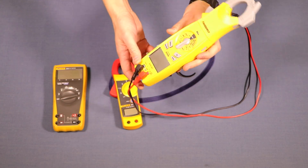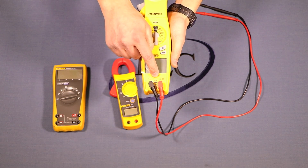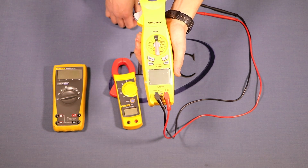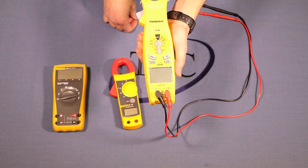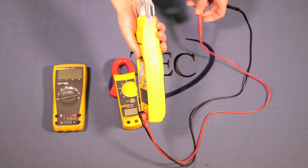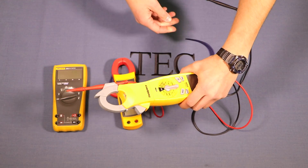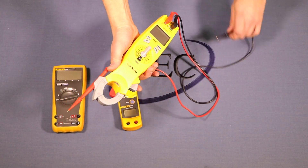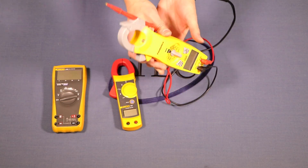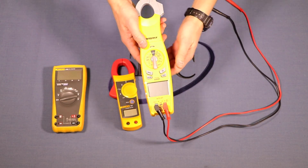There's a space for a Type K temperature probe — insert it and you can hold it in a duct stream or outside a diffuser to read temperature through the meter. The top swivels for different viewing angles. There's also a little holder for one of your meter leads, so you can hold the meter and both leads using just two hands. These are all things worth considering when buying a new meter.